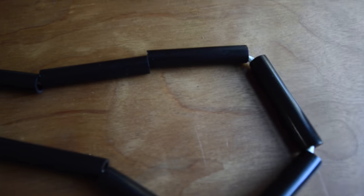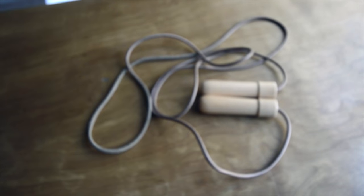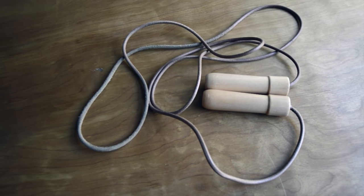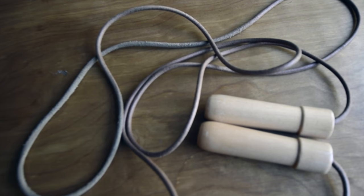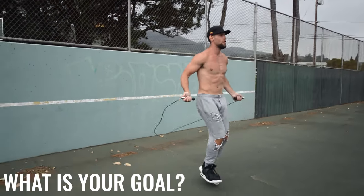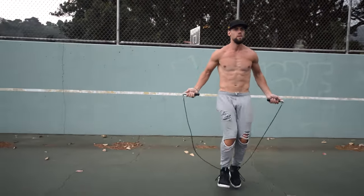Here's an example of a rope that's not necessarily bad but not the most durable. It has plastic beads with just a simple rope string — it's not that great to skip with and won't last long on pavement. Next, we have a leather rope. This is popular in boxing gyms, but overall it's not a rope I recommend — not great performance and not the most durable option.